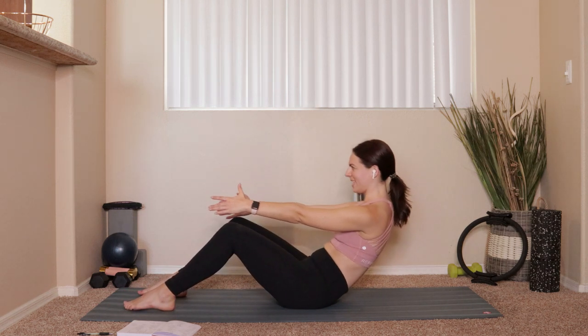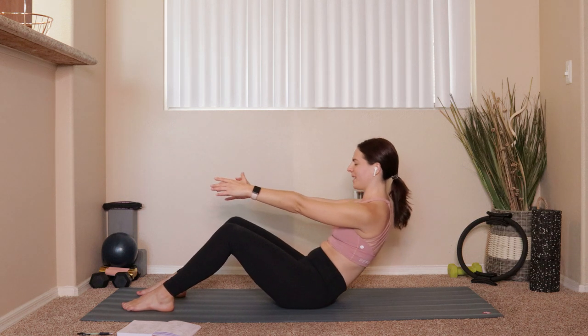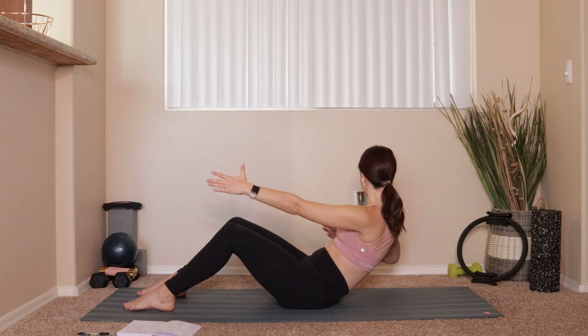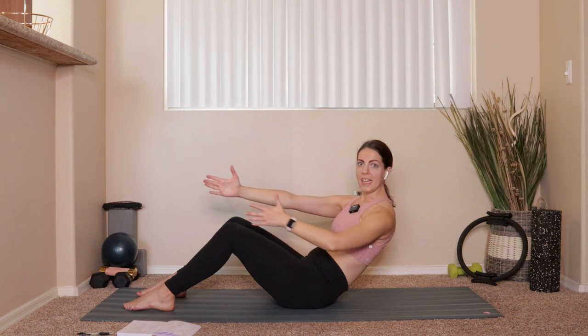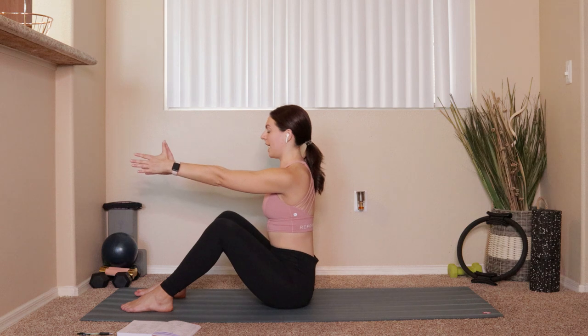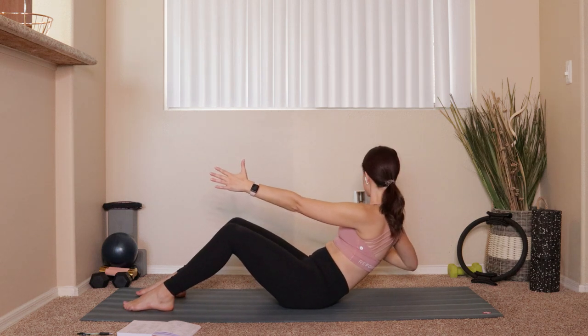We go back into that half roll-down. Exhale roll it back, inhale at the bottom, exhale bring it up, inhale sit up nice and tall. The next time you lower down, we're going to add in bow-and-arrow arms — we'll start on the right, pulling that right elbow back and looking over it, pushing forward, same thing on the left. Then we'll roll it all the way back up. We just add in that little bow-and-arrow arm at the bottom each time.